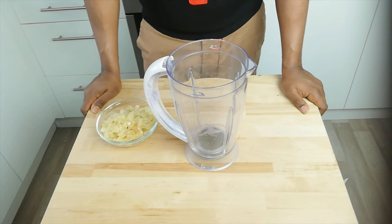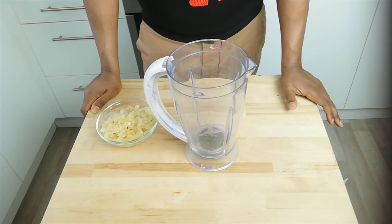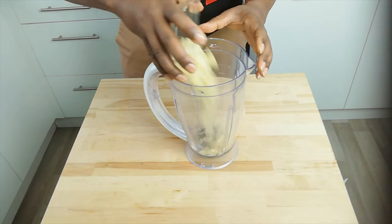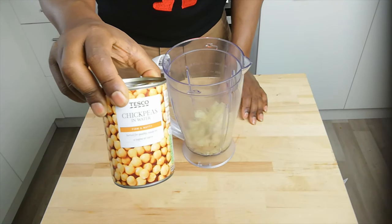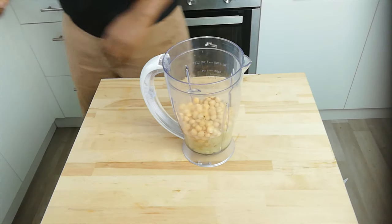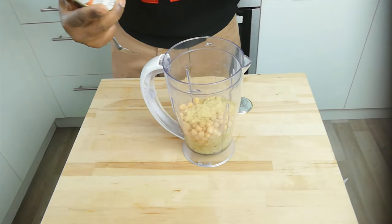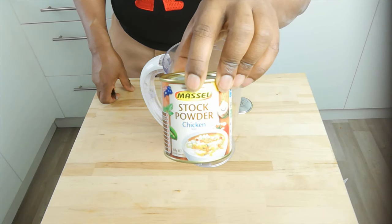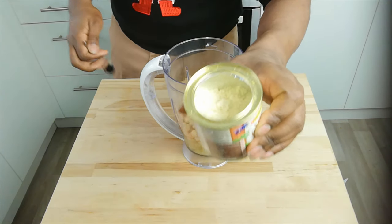Once we've sweated down and slightly sautéed our onions, the process is quite simple. We're going to combine all the ingredients except the gluten flour and blend that to a smooth consistency. First off we'll put in the onions, then one can of chickpeas including the water, one tablespoon of nutritional yeast, and one dessert spoonful of our vegan chicken stock powder. If you don't have the vegan chicken powder you could also use bouillon — it's got a really nice chicken flavor and it's completely vegan.